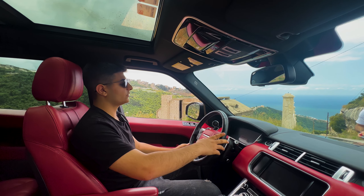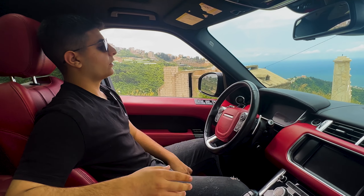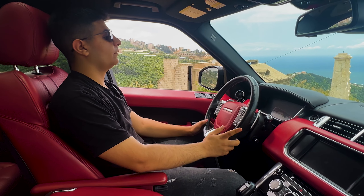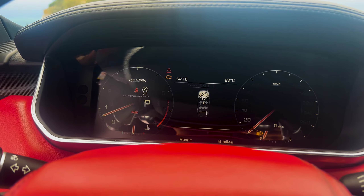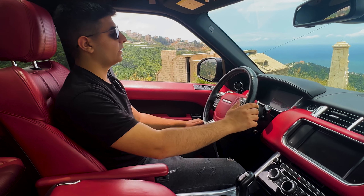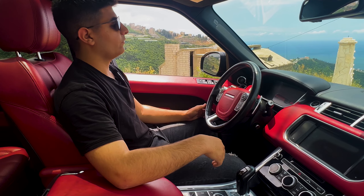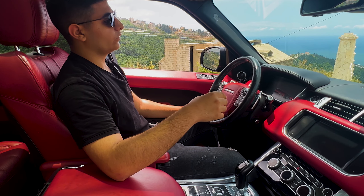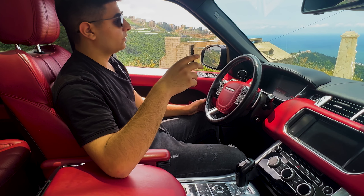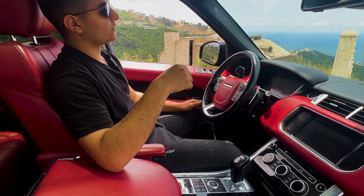Let's start with the exterior. The 2014 Range Rover Sport is a handsome SUV with a bold and aggressive stance. The front end is dominated by a large grille and swept-back headlights, while the sides are defined by muscular wheel arches and a rising belt line. The rear end is slick and modern with a sloping roofline and integrated taillights.